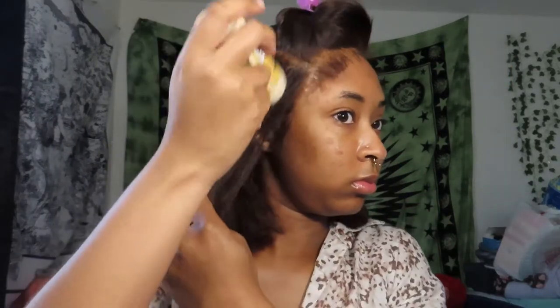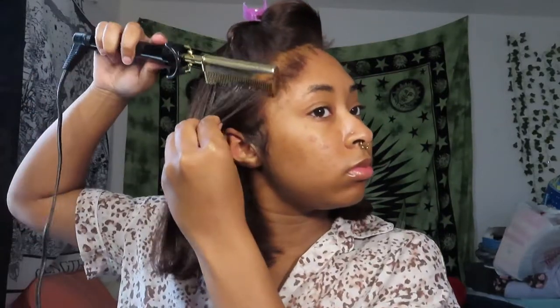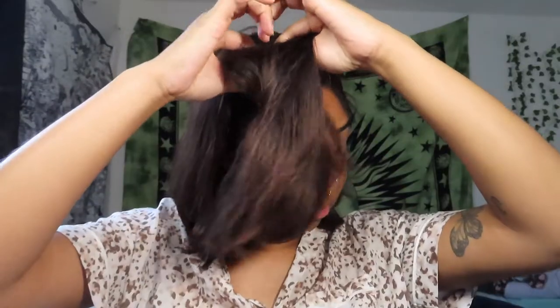To style my hair, I start by hot combing, where I just part the hair into where I want it. By section, I apply my wax stick and hot comb it down to achieve that flatness and sleek look of the bob.